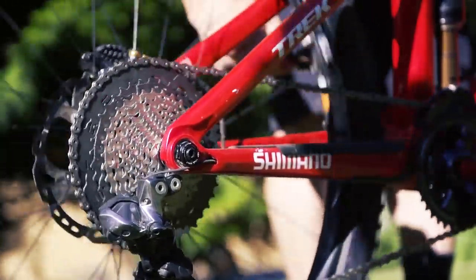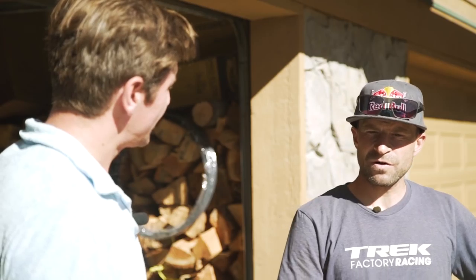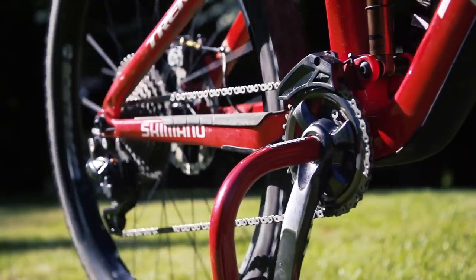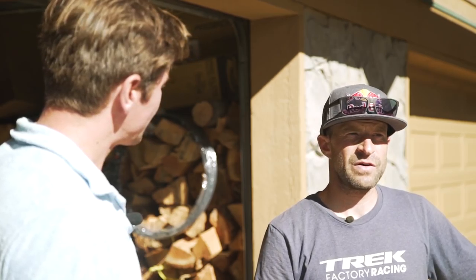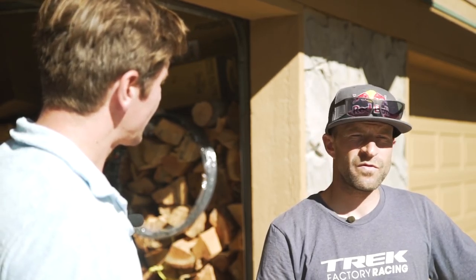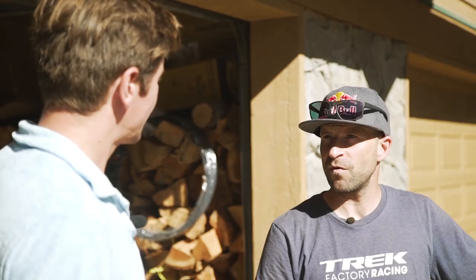What size chainring do you run up front? At the moment I run a 34 chainring. I swap to a 32 for steep training runs back home, and maybe a 36 for a fast race. As you can see, there's a huge variety of equipment out there with all the current developments and components — and two riders on the same company's components have chosen completely different setups. That just means great selection for all of us.